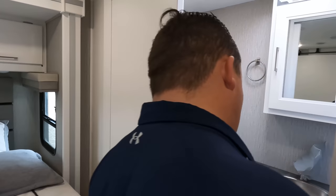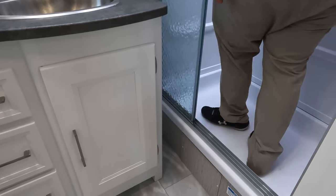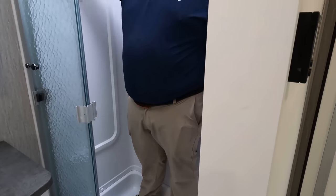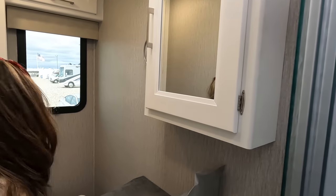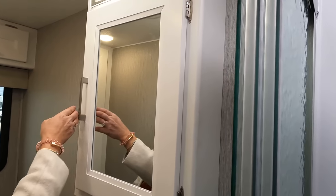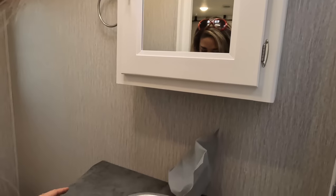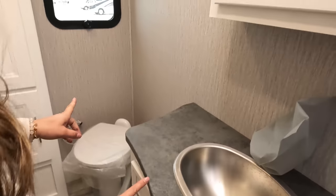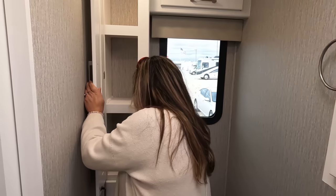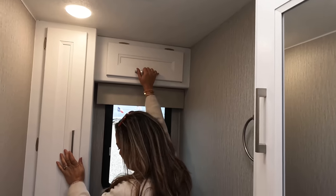Let's take a look at the master bathroom. Nice door going in. Good-sized shower — not a bad step up, good head height. A cute vanity light, nice medicine cabinet, a nice-sized sink with another cabinet and three drawers. And over here some more storage for linens with another cabinet up top.